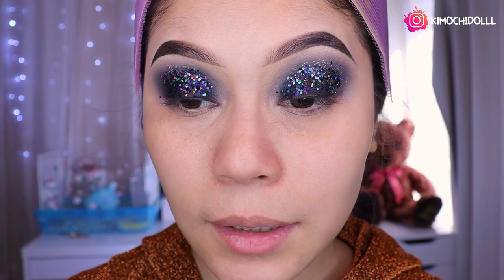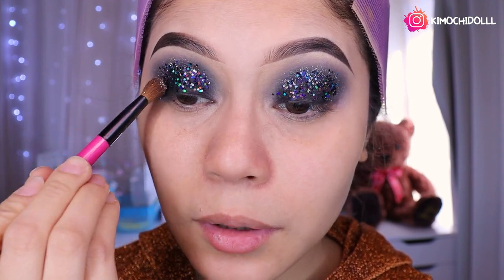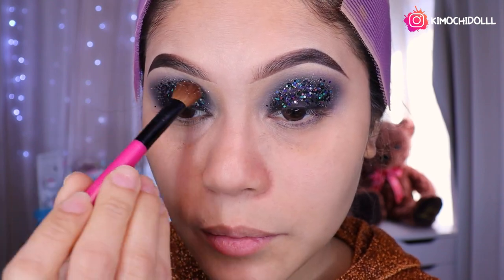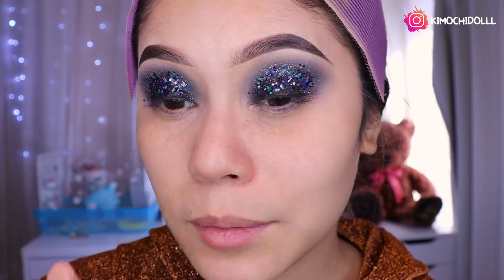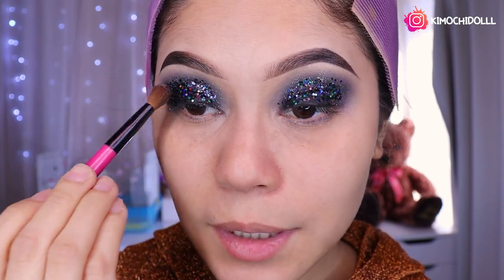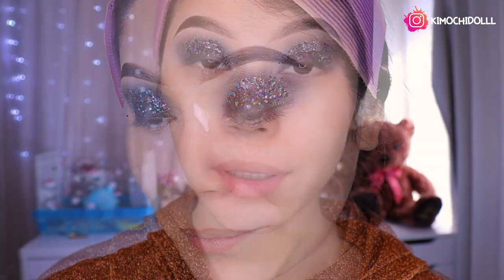Wow, pero realmente me súper encantó el maquillaje de hoy, quedó muy muy perrón. Ustedes qué dicen niñas. Ya saben que los smokey pues quedan con cualquier tipo de ropa. Este en especial quedaría con más ropa para fiestas, pues más para vestidos de fiesta de noche niñas, ya que traemos unas ojuelas bien perronas.